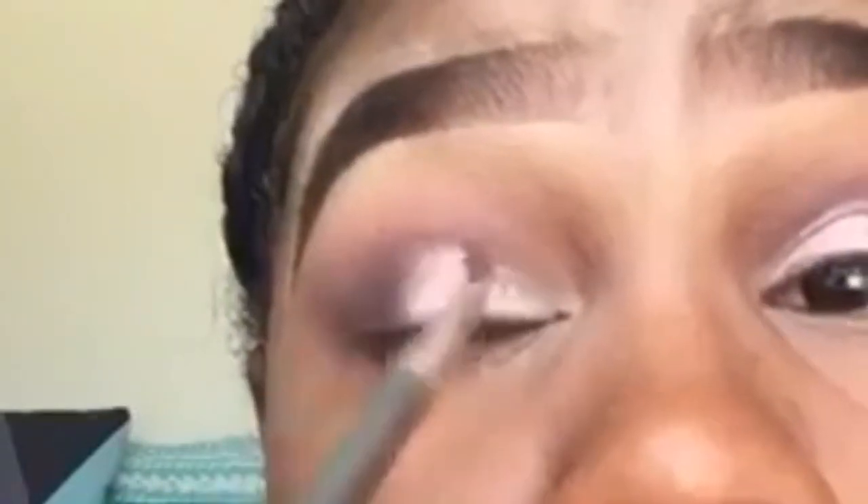Going to the outer area of where we applied sin, I'm going in with the Mika K Beauty cosmetics shimmer in the shade amethyst 37, popping this in the outer area of the lid. Now we're just blending any glitter that may have gotten in the crease, and that's pretty much it — I hope you guys enjoyed!